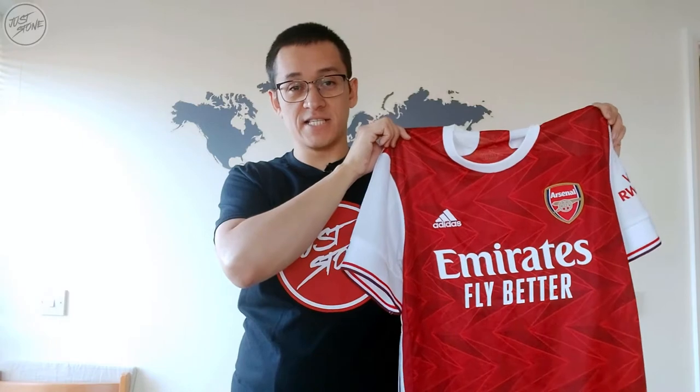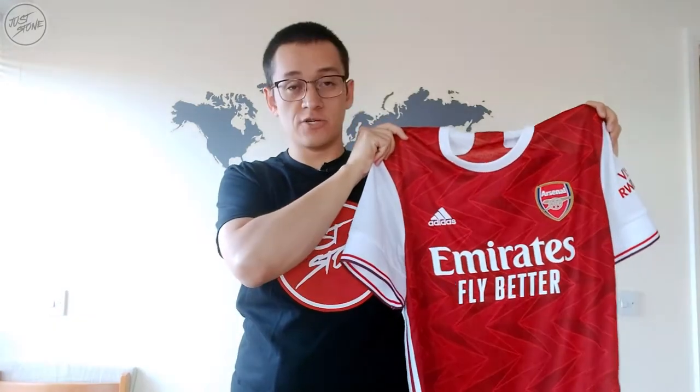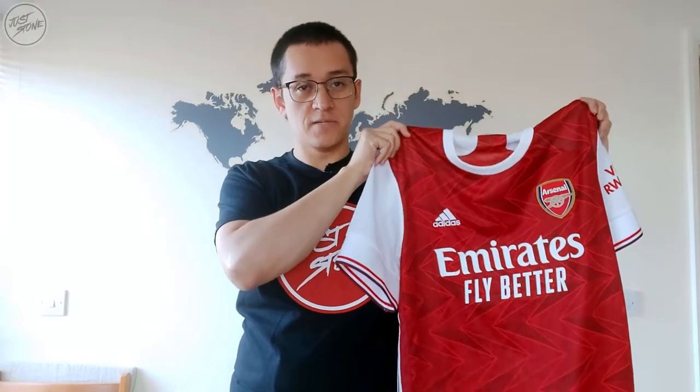I went down to the Emirates Stadium today to pick this up for a friend. This is actually a gift for him, so it's not my shirt, so I'm not going to be wearing it and modeling it and such like I've done in previous reviews.